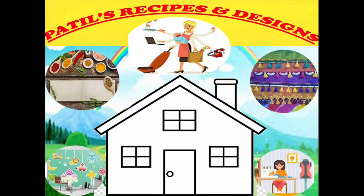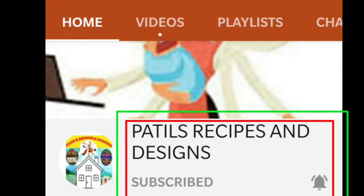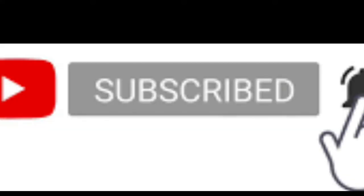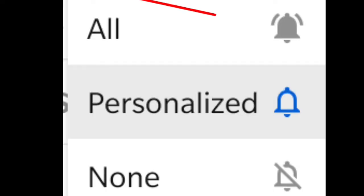Hello everyone, welcome to Patil's Recipes & Designs. If you want to subscribe to my channel, press the bell icon.